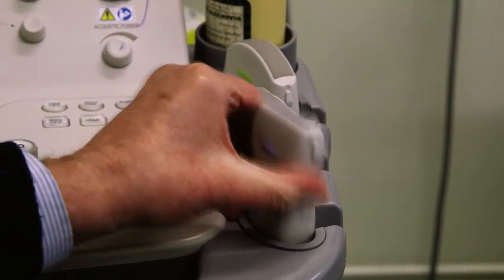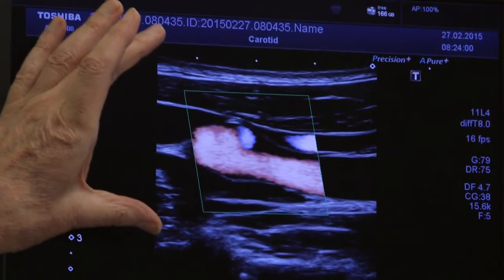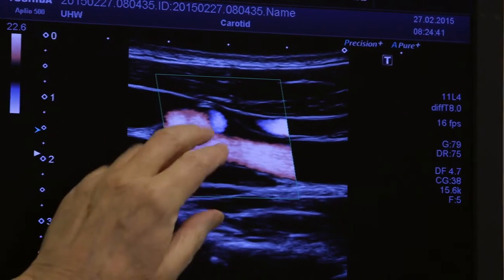I actually developed one of the first electronic focusing techniques for an ultrasonic probe. This is actually a scan of an artery in the neck, and I was one of the first people who made it possible to see how the blood flow is related to the anatomy.